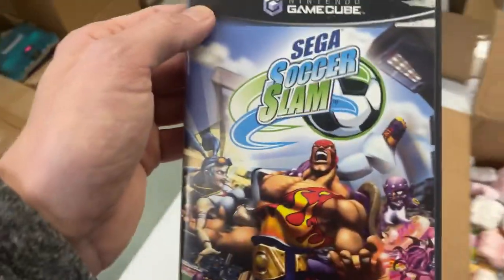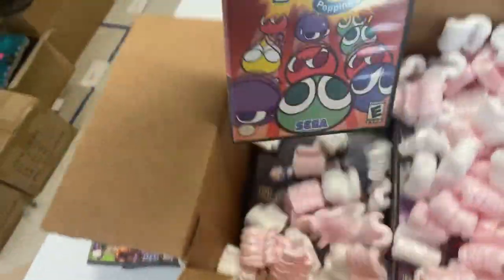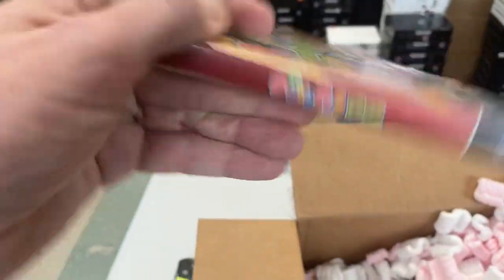Sega Soccer Slam — I don't know too much about this one. Puyo Pop Fever. I don't see that often either.